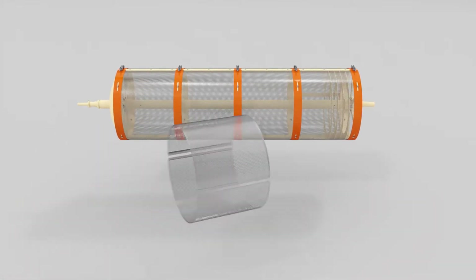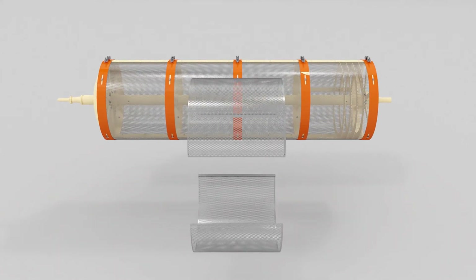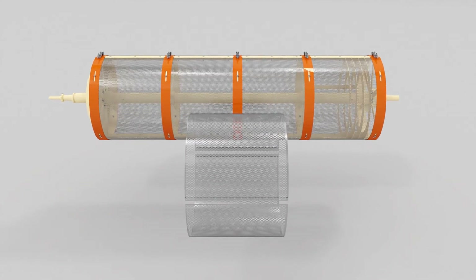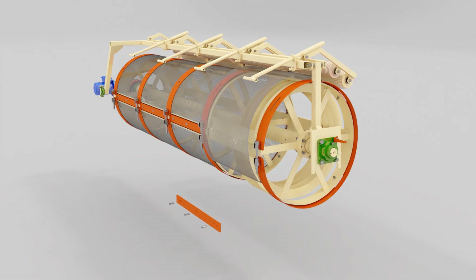The machine uses standard sieve sheets with punched holes of the required configuration and dimensions. The drum design provides easy replacement and fixation of the sieves.